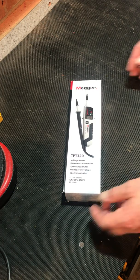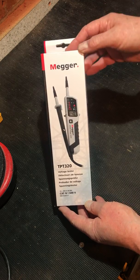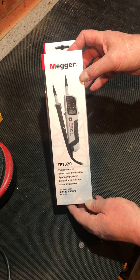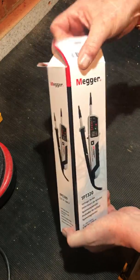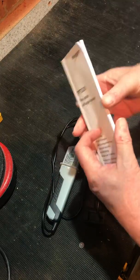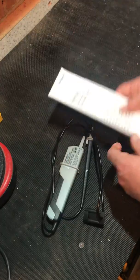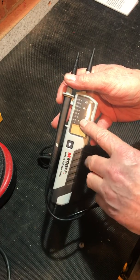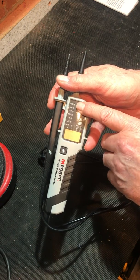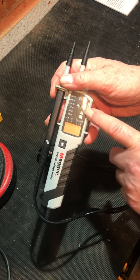Hello and good evening, welcome back to my workbench. Tonight on my ramble through electrical equipment I'd like to have a look at the Mega TPT 320 voltage tester, much the same as all the others in this sort of range. Let's have a quick delve into the box — a thick instruction manual in all languages — and a standard LED setup: 12V, 24V, 50V, 120V, 230V, 400V, 690V, audible signal, voltage indicator.